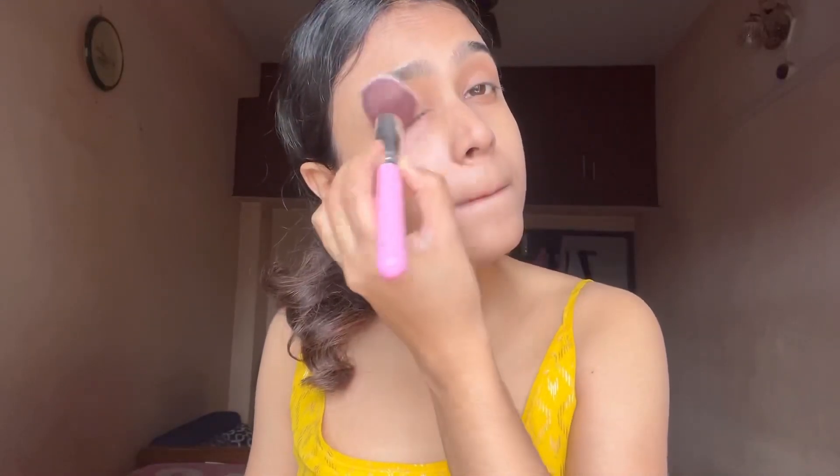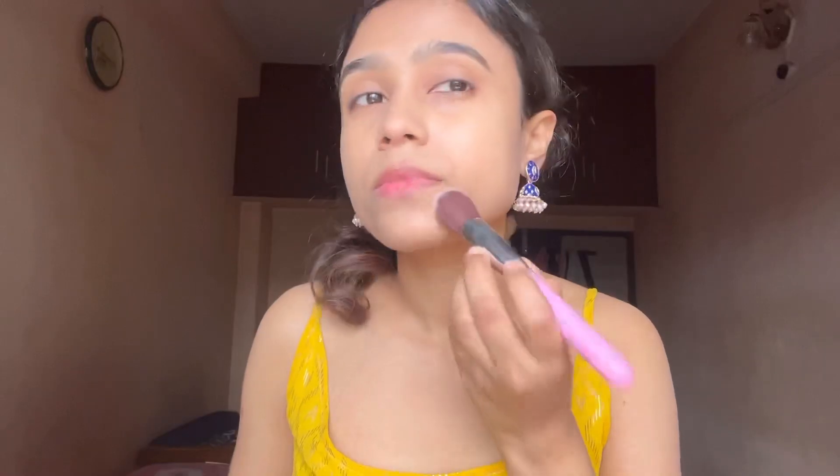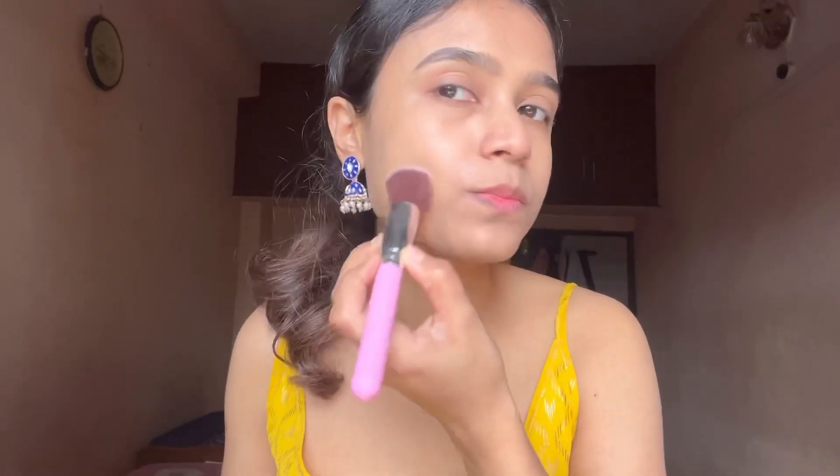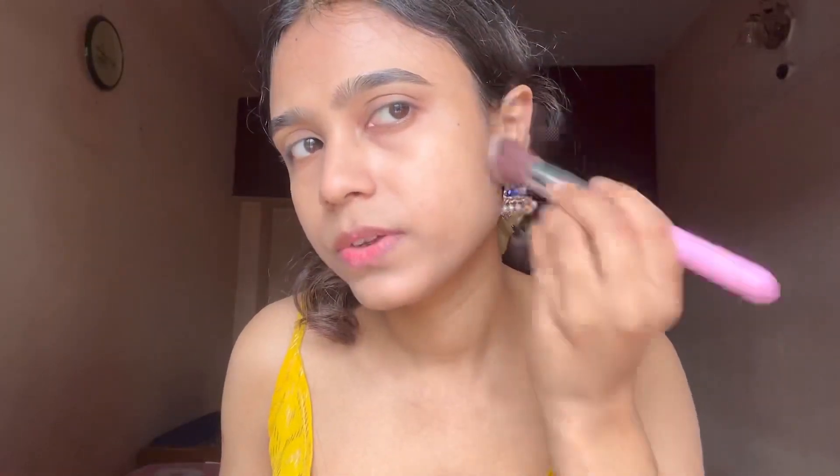First I need to do my under-eye area. In winters I skip this part, but as summers have arrived and this part is a bit allergic for me, I'll be using very little product since my skin is very prone to allergies.